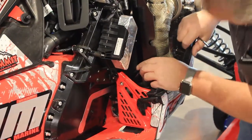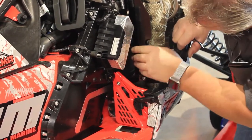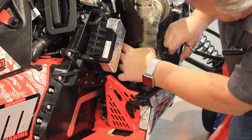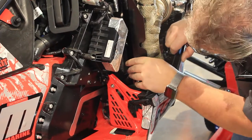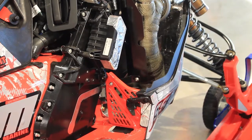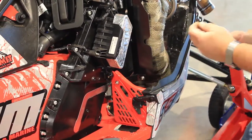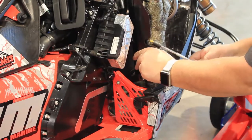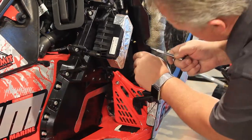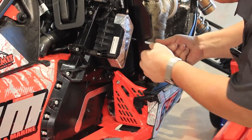This bracket that holds it to the machine is lined up. All you have to do is take the bolt that we provide and put it through this factory hole right here into the machine.